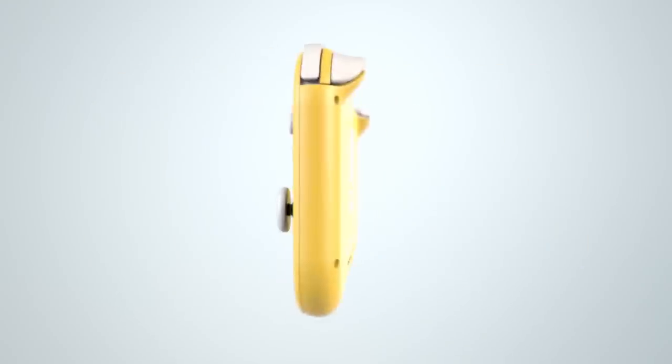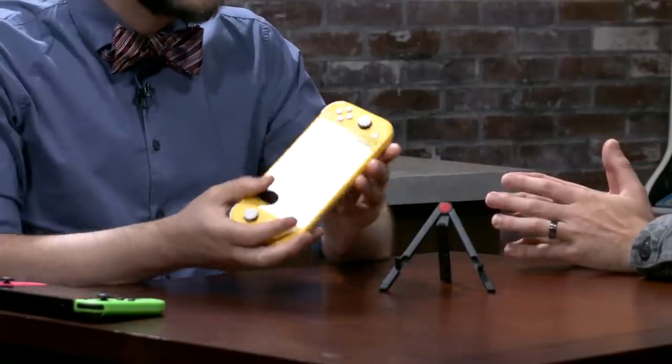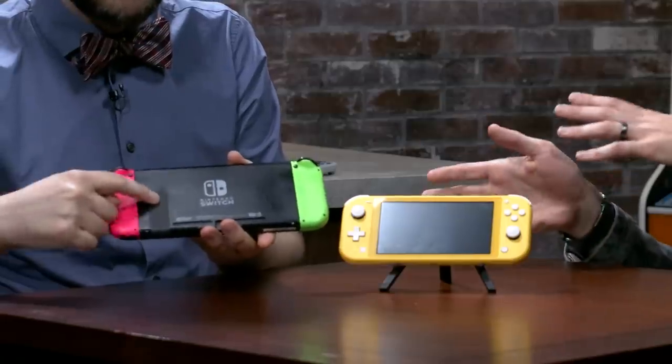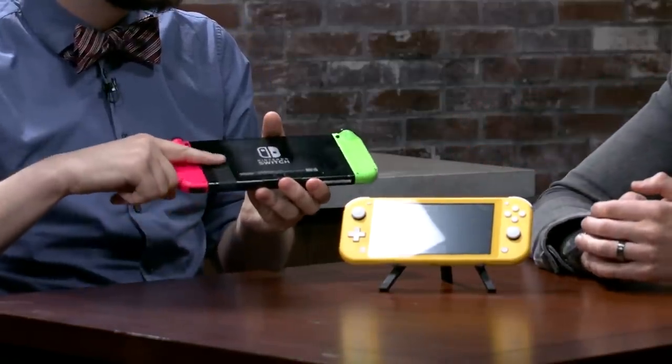Starting with what we love — I really love the form factor, the size, and the weight of it. It is super lightweight. It's heavier than most phones but feels kind of on par in construction and feel in your hand. It's got a really nice matte finish. If you have a Nintendo Switch at home, flip it over and touch the kickstand on the back — the Switch Lite feels like it's made entirely out of that same material.